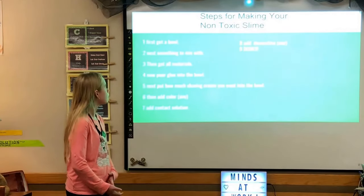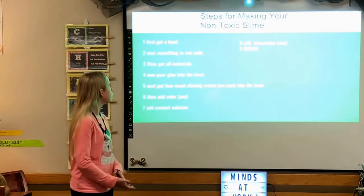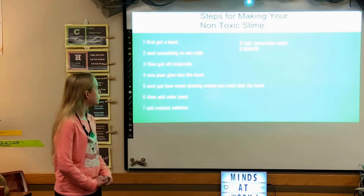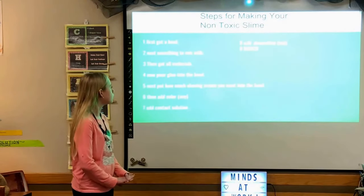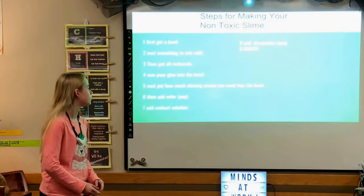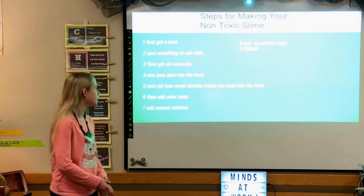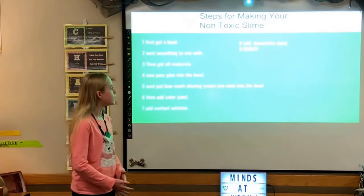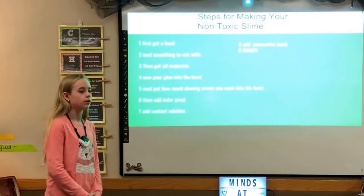Steps for making your non-toxic slime: number one, get a bowl. Number two, get something to mix with. Number three, get all your materials. Number four, pour glue into the bowl. Number five, add however much shaving cream you want. Number six, add color. Number seven, add contact solution. Number eight, add any decorations. And number nine — you're done!